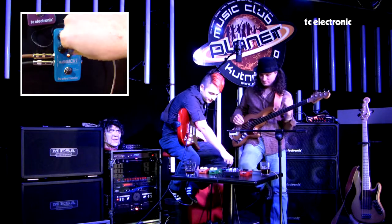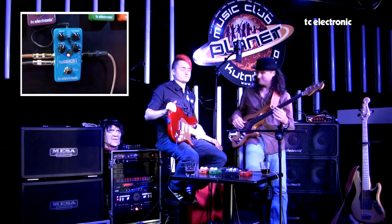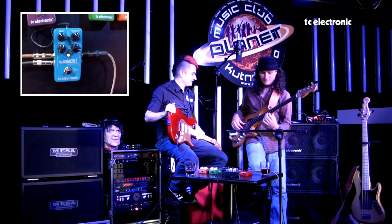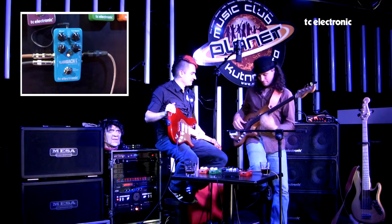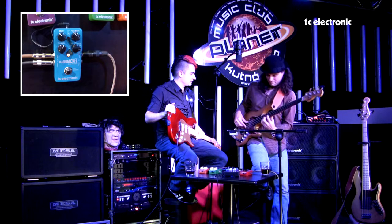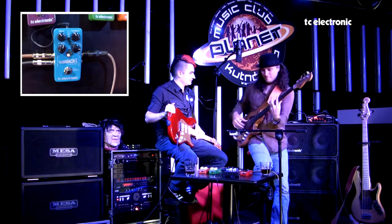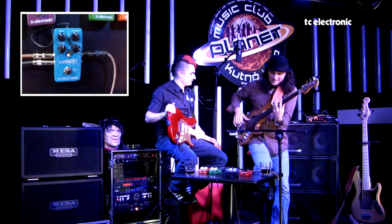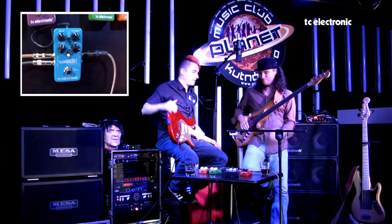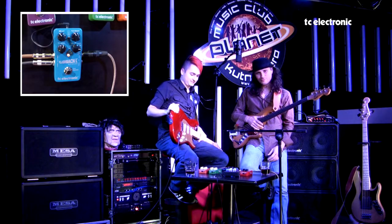A samozřejmě můžeme jen tak pro zajímavost ukázat Reverse delay – co nám udělá na basu. Zajímavý zvuk. Takže Flashback delay s Loop Station – určitě doporučuju.